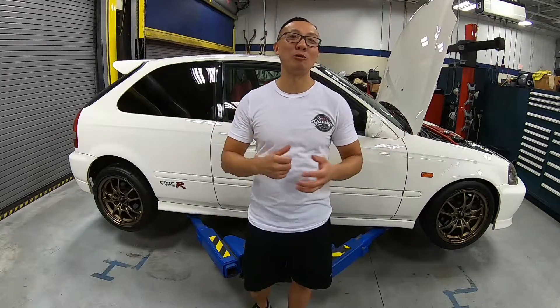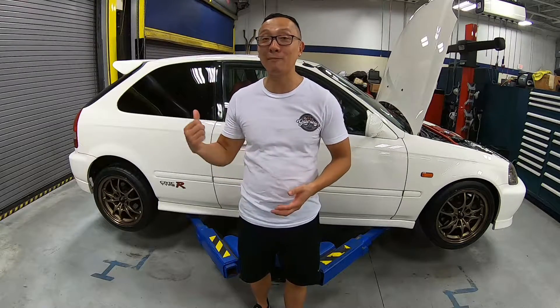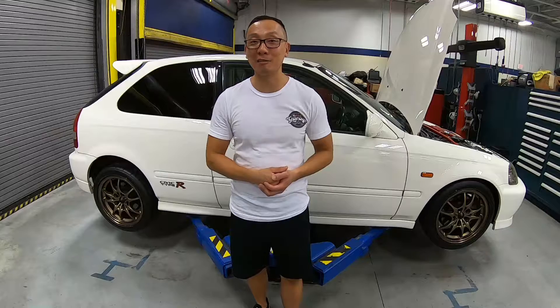Hey guys, my name is Mike and welcome back to AXC Garage, a channel that's built for today's Acuras, Hondas and all the classics. On the last episode, you saw I tried to adjust these coilovers. However, we found out this coilover is not for this car — it is for a D8 Acura Integra.